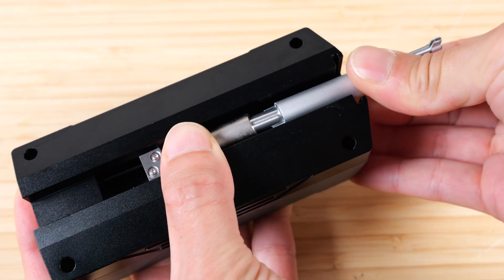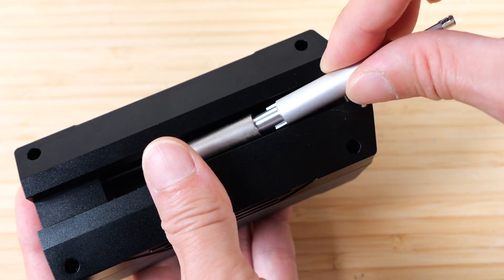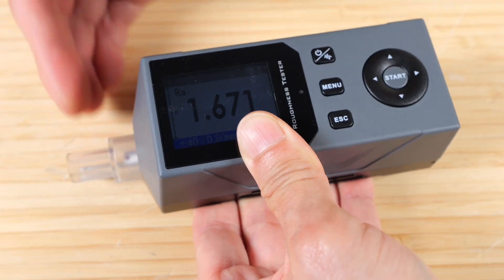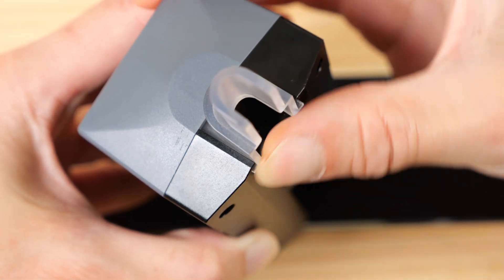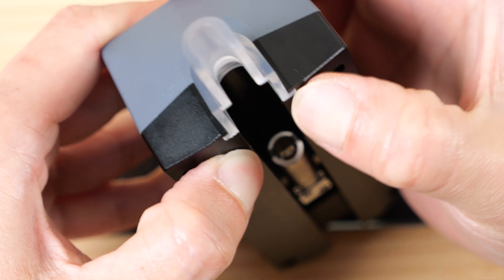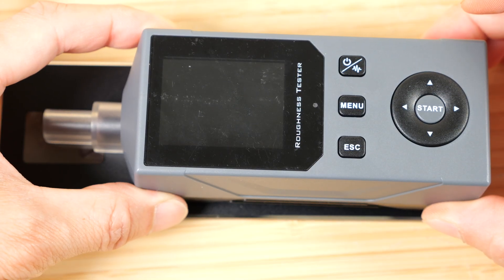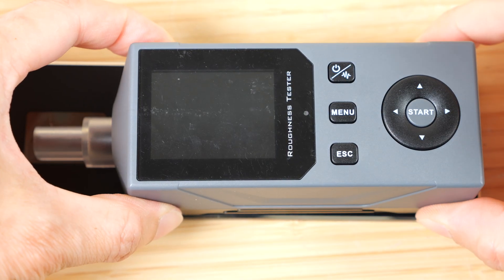I'm going to remove the probe. The little plastic guard is to protect your probe — just put that in there and put your probe back in. When installing this plastic cover, make sure you have it seated all the way in. Even if it comes out a tiny little bit, it will cause your measurement device to rock. So make sure it's pushed in evenly on both sides.